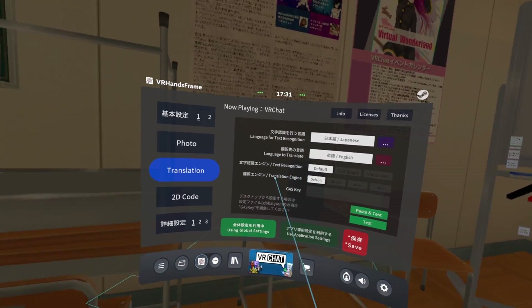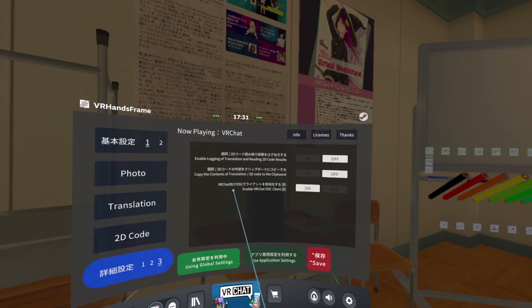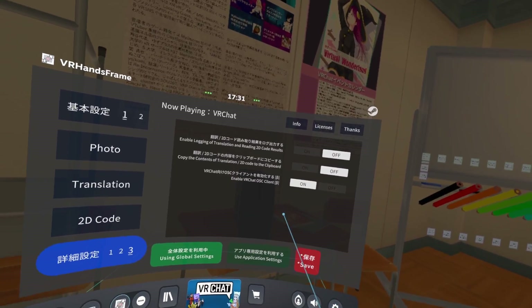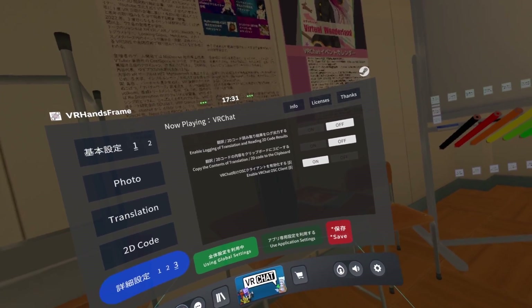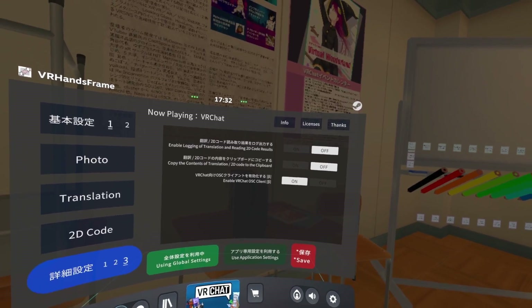A really helpful thing: if you go to settings and go to setting three, you can enable the VRChat OSC client. If you do that and you translate text, it will put the translated text into the OSC text box in VRChat and others can read the translation as well.